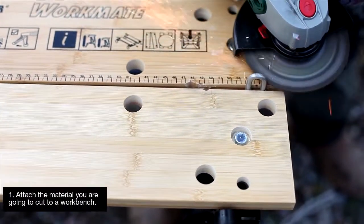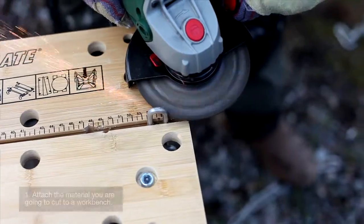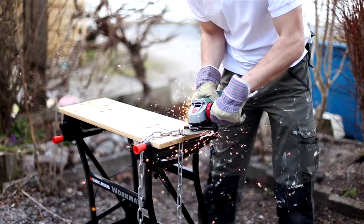You will also need a workbench so you can secure the items you are going to saw. You will need both hands to hold the grinder.